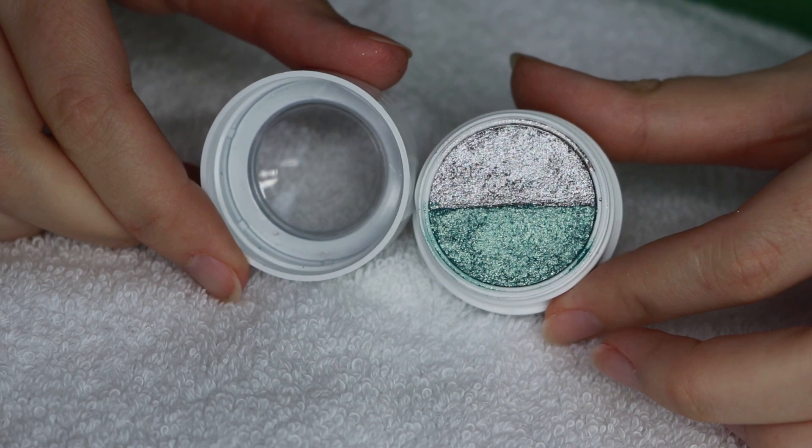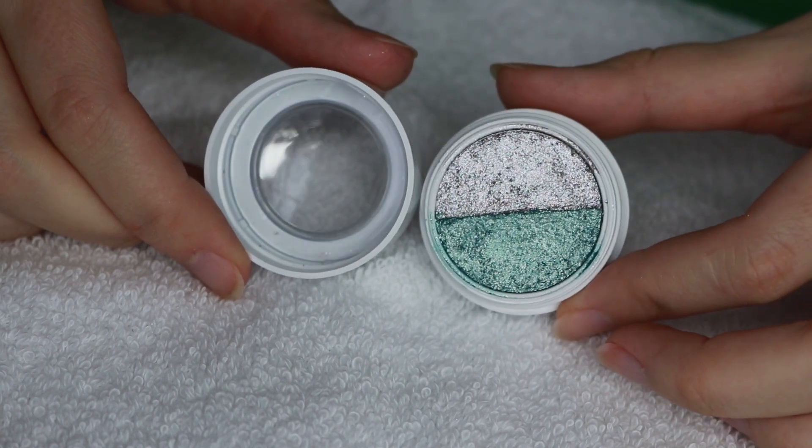Hi and welcome to my channel. I have a very quick video for you on how I apply Colourpop Super Shock shadows.